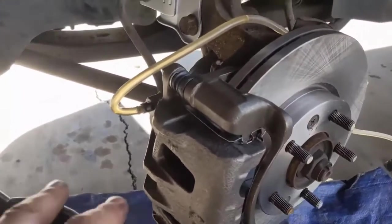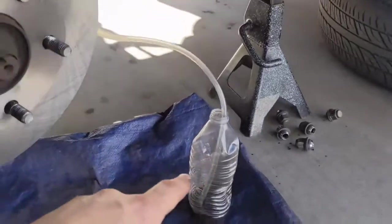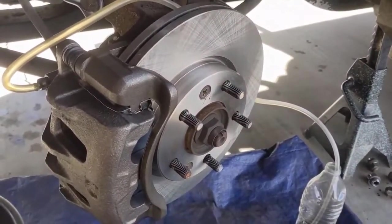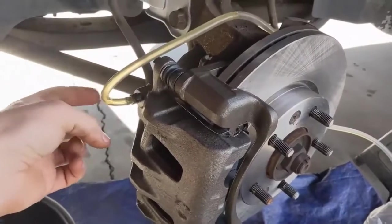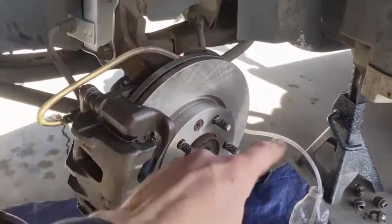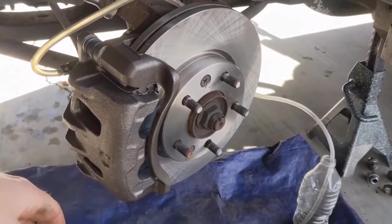This is the system I use to bleed the brakes. I just have a little hose over the bleeder valve, opened just a little, and that runs into an empty jug. Then you just pump the brakes. I do about 10 to 15 pumps, then come back and check the master cylinder, fill it up, do 10 or 15 more, and keep filling it up until there's no more air coming out. Quick and simple for a one-person brake bleed.